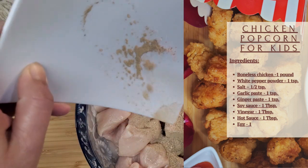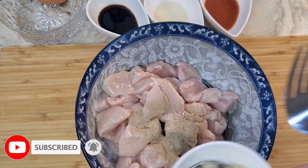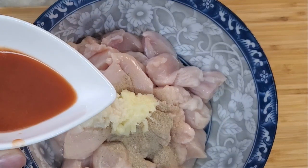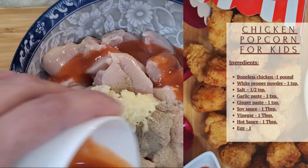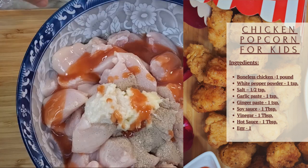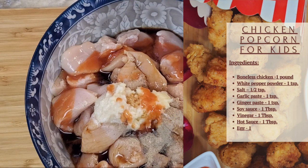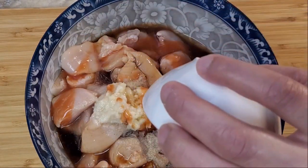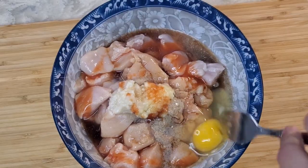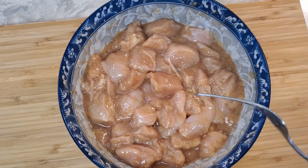I love white pepper so I'm going to add the full amount. Then I need one teaspoon ginger and one teaspoon garlic paste. Here I have one tablespoon hot sauce — you can use any hot sauce, chili garlic sauce, or Sriracha, but I'm using buffalo wing sauce. I also have one tablespoon soy sauce, one tablespoon vinegar, and one egg. We're simply going to mix everything together.